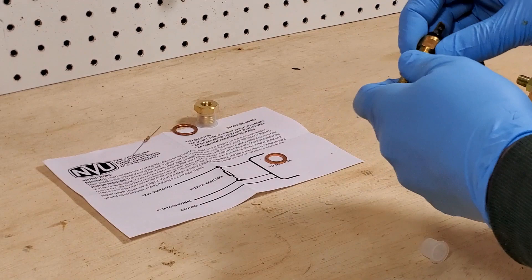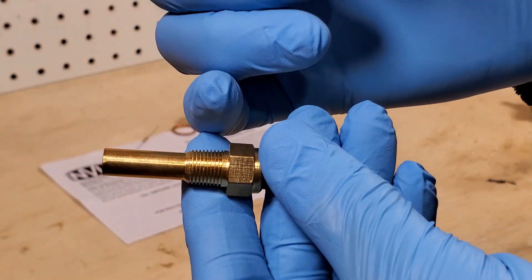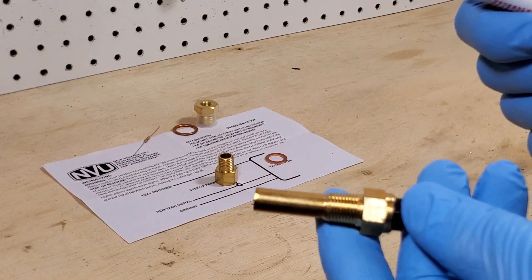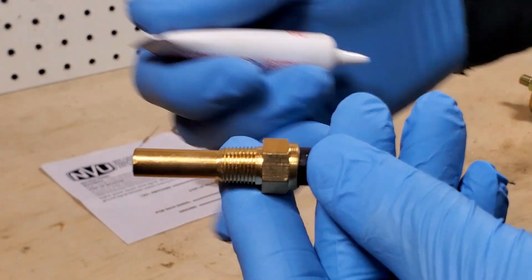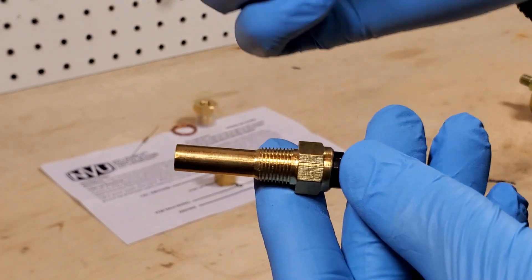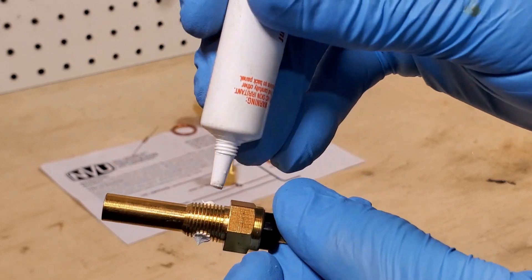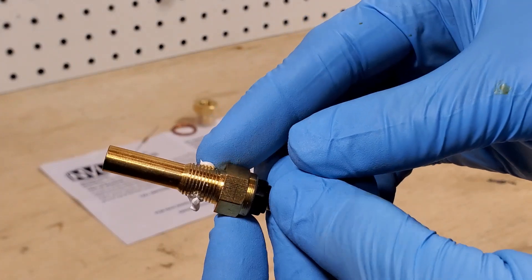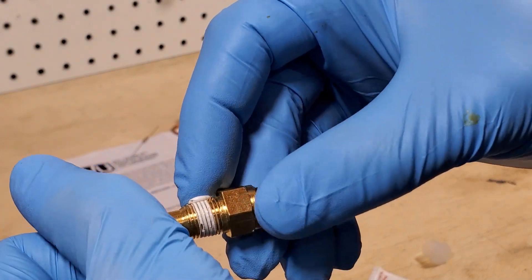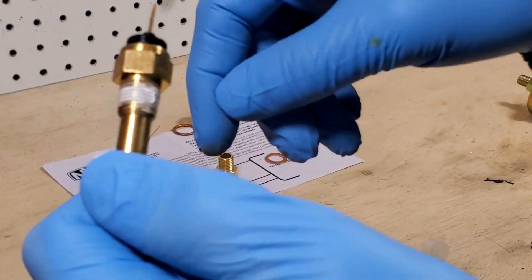On all the pipe thread units, what we recommend is leave a couple threads without anything on there, because most senders — except for transducers — actually work through the ground of the vehicle. So if you leave a couple threads without any sealant, that'll make sure you have a really good ground connection. I'm just going to put a little bit on here in a couple spots. I'm going to try and hit the center of the threads, because this will not go in all the way — it'll only go in to a certain point.